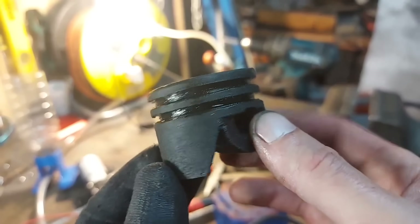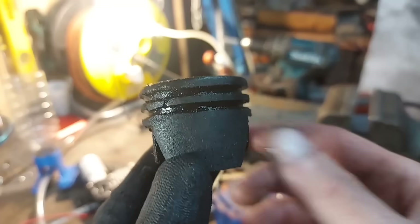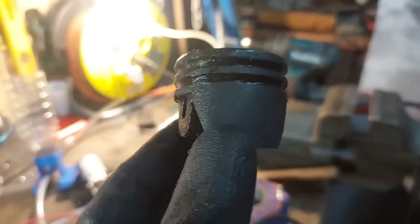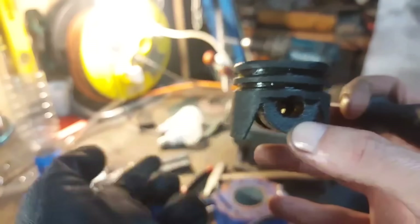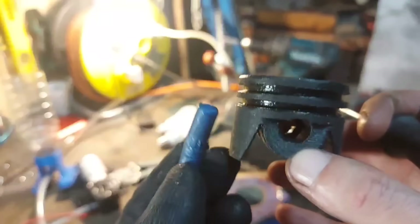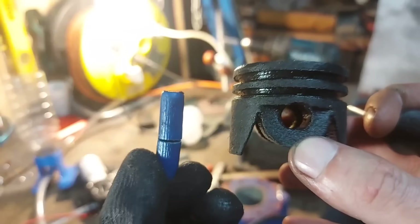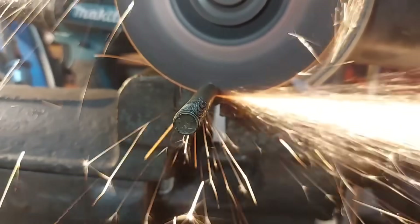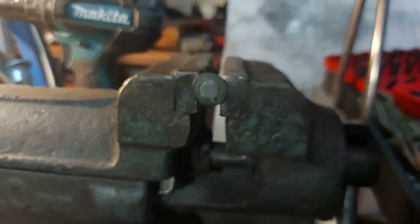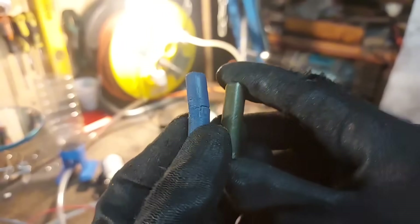Here is the piston — it doesn't even look that bad, but this side closer to the spark plug is definitely affected. The most shocking part is the piston pin, which was very close to giving up. That would've been a catastrophic disaster for this engine. So I made a metal one by cutting an M10 bolt that had a section with no threads on it. It's basically the same thing but made out of metal.